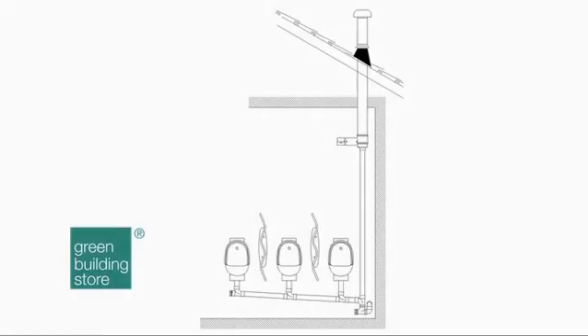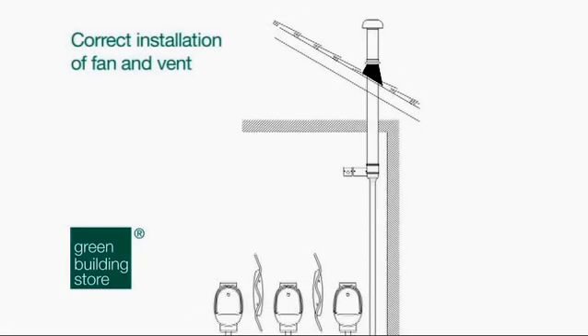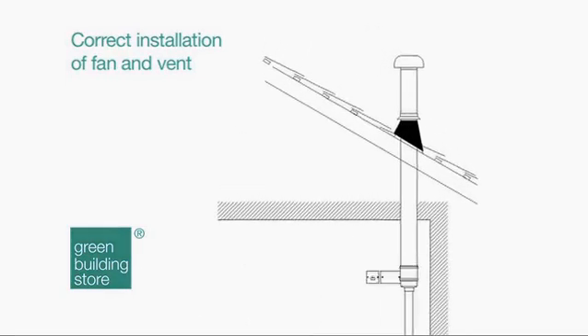3. Correct Installation of Fan and Vent. While the soil pipe can be shared with other items of sanitary ware, the vent must be dedicated to the urinals. The fan is positioned in the vent in a vertical position and with access for servicing.